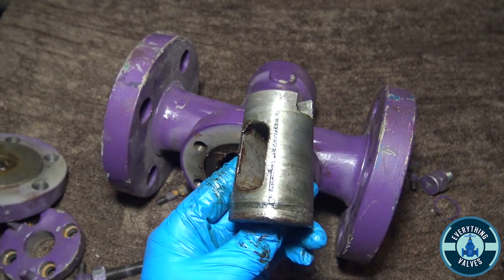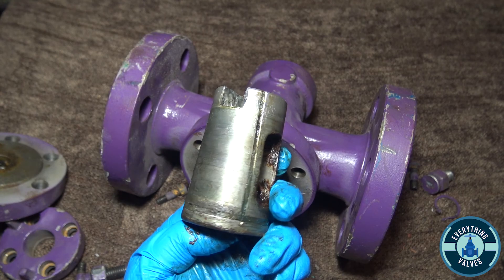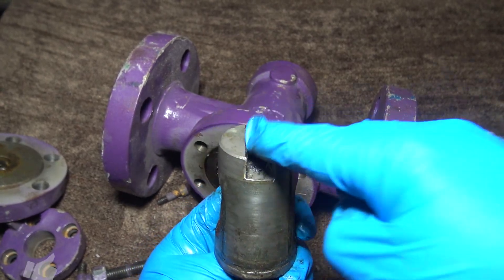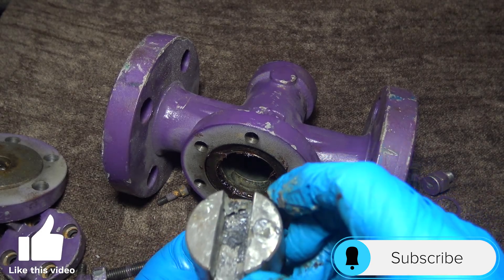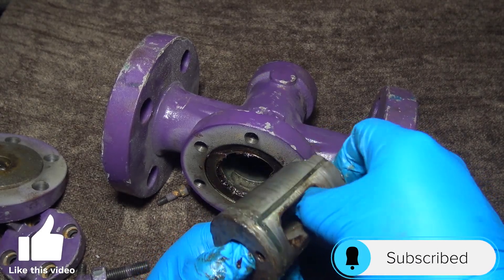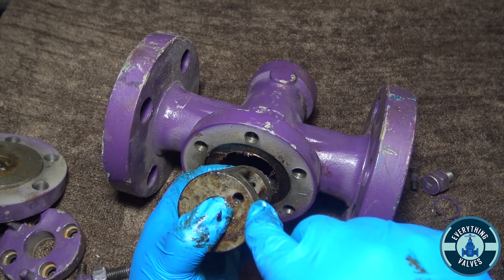The grease is what makes this valve seal. This is a slot for the stem here. And also you have a pressure balance as well here.